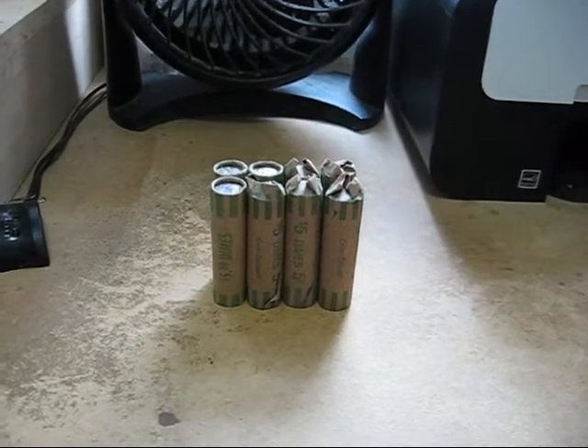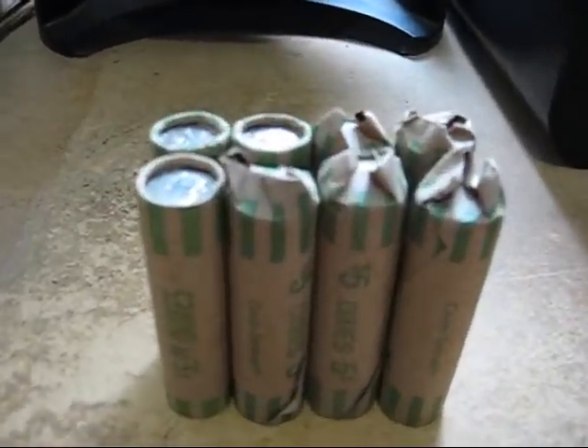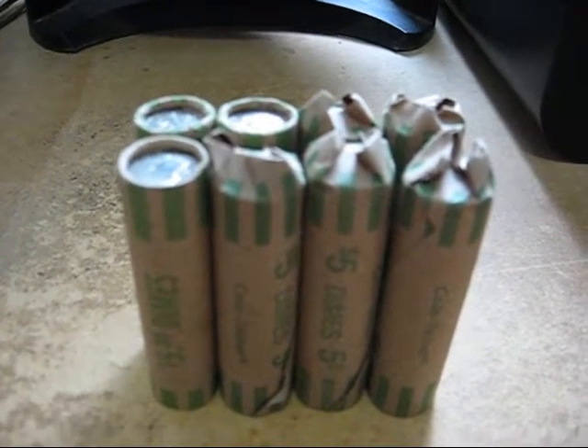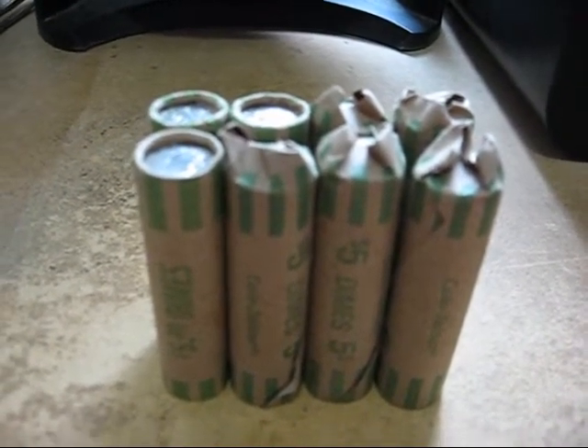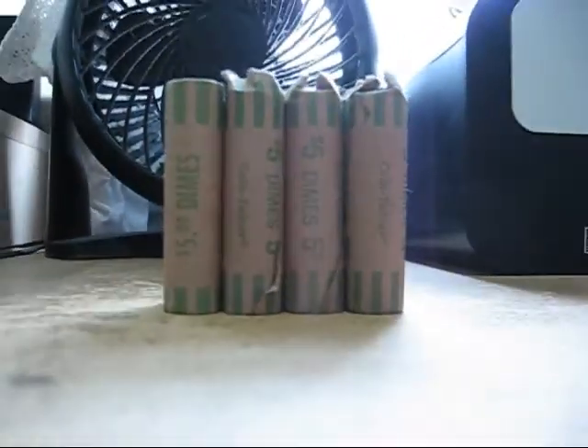Hey folks, it is SuperDrew and it is dime time! As you can see I have eight rolls of dimes. I cashed in my four rolls of quarters and we're working on dimes from now on.